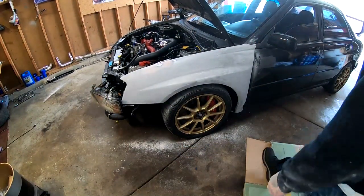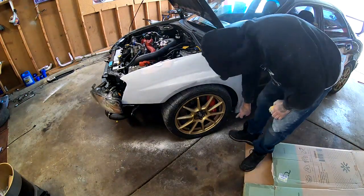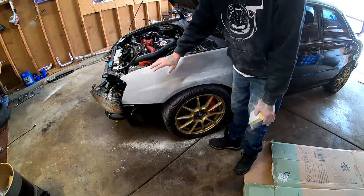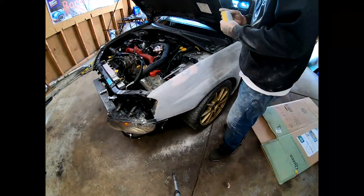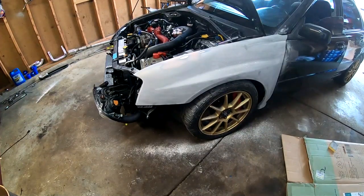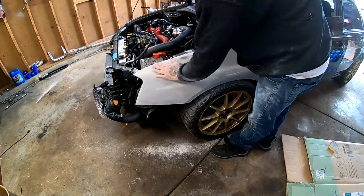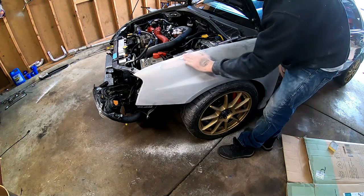I hit everything with 180. It was easier to lay it on the floor to do the sides and the bottom piece. Now I put it back up and we are going to hit the whole thing with 320. I hit the whole fender with 320, and now I'm going to get the glazing compound and go over everything just in case there are any pinholes or anything it can fill in.